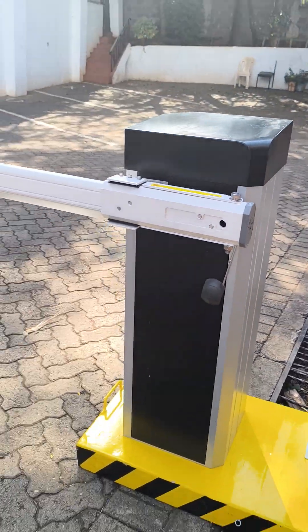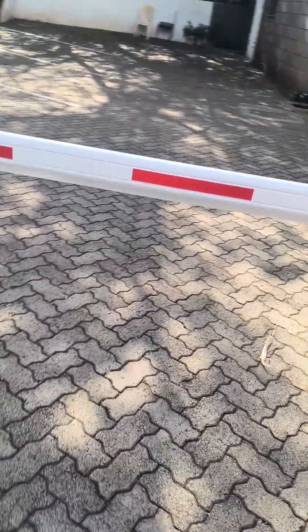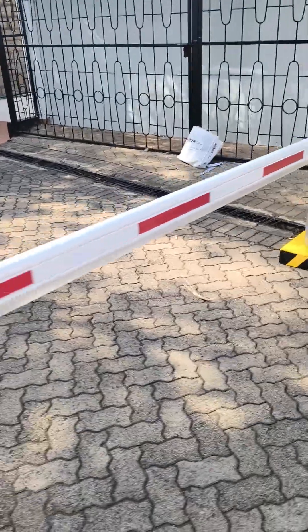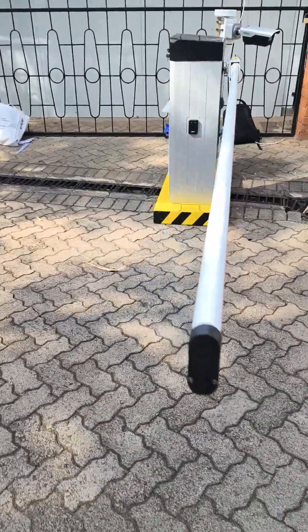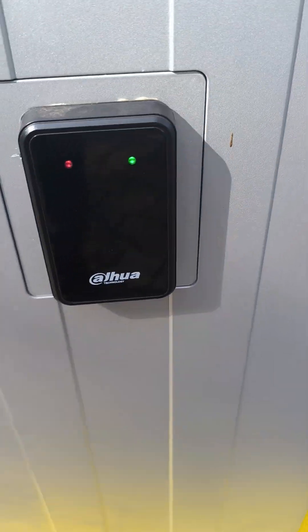We get the barrier with the arm length of your choosing. What we have here is a 3-meter arm. The barrier also comes with an anti-smashing radar to detect obstacles.